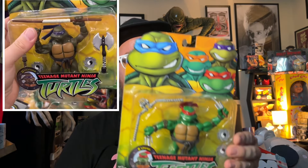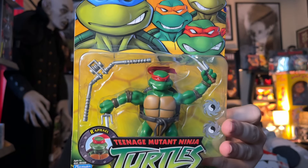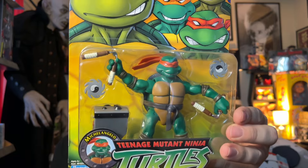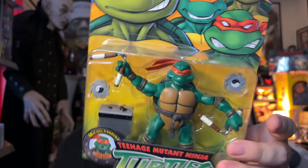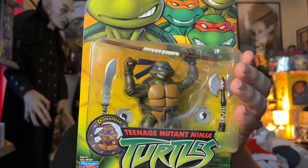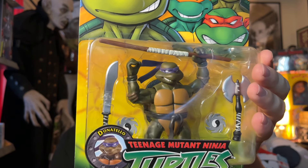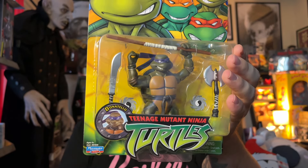I bet they probably could have charged $15 to $20 and people would still buy them, because they are so freaking cool. Here's Michelangelo. Be sure to check your Walmart if you're looking for these — they're only $10 a piece, or $40 for all four. The last one is Donatello. Be sure to check Walmart stores before paying a markup, because it's just not worth it when they're hitting stores.